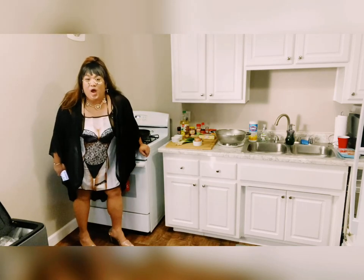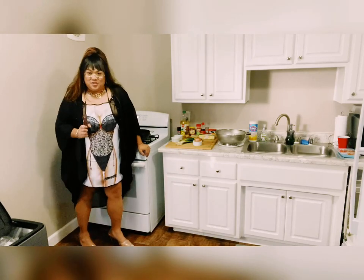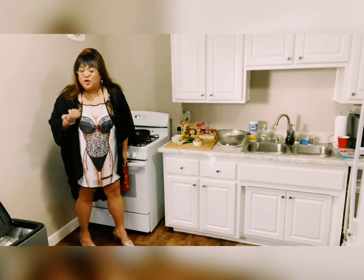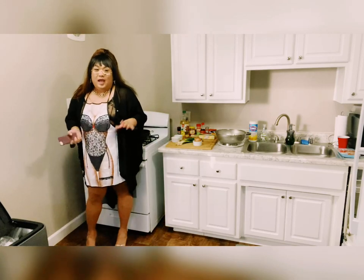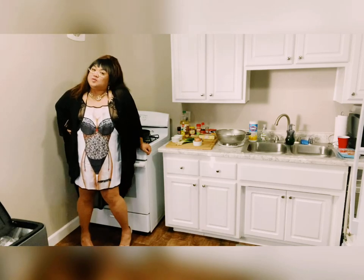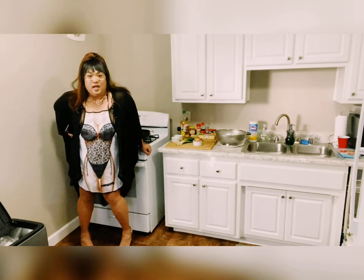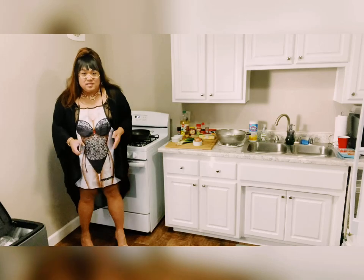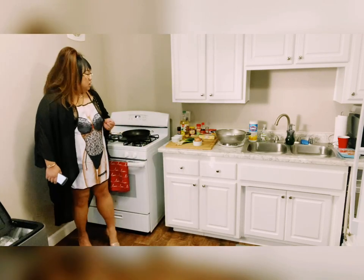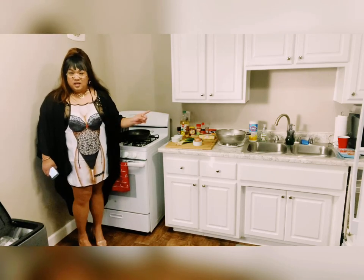Mabuhay Philippines, mabuhay universe! Hello everyone, welcome back to my channel and welcome back to Aria's Kitchen. I hope everyone's staying safe and healthy. Happy Sunday everyone — God bless, blessed Sunday. Today is Sunday, time for a cooking show with your sexy housewife. Don't forget to wear your mask and wash your hands.